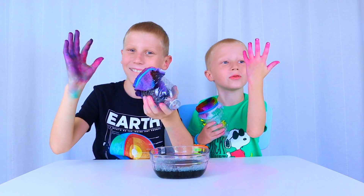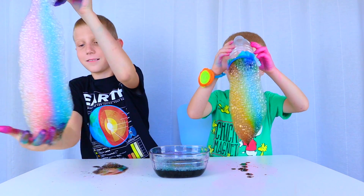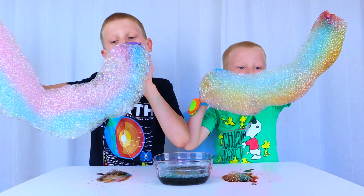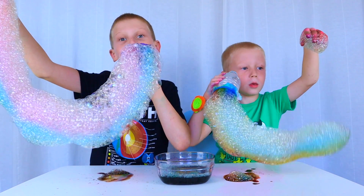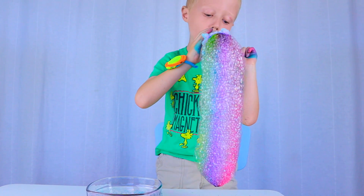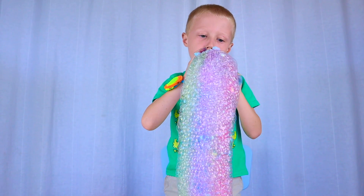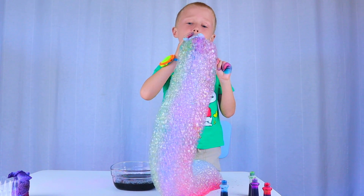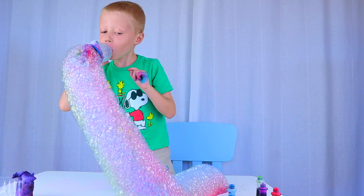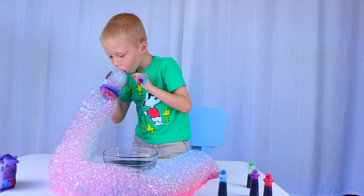Look at our hands! Look at mine! Look at all of yours! We'll see you next time.